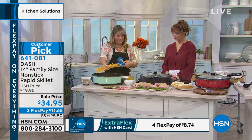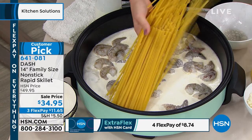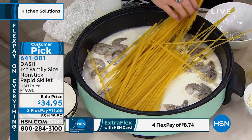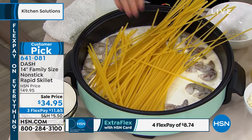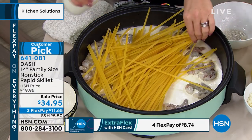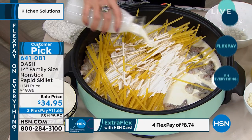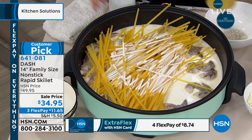I always cannot stand having to cut or break my spaghetti or fettuccine. With this skillet, you can do the whole box — no cutting, no breaking. You can pop it all on the inside. I just put in some raw shrimp, a little bit of cream, a little bit of broth, a little bit of white wine, and we're doing a beautiful seafood fettuccine.